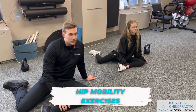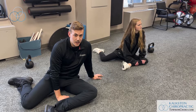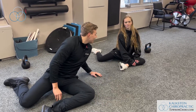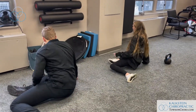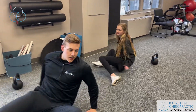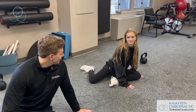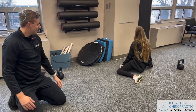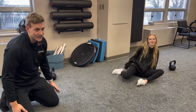Welcome back. We're doing hip mobility exercises here with Bella. The first exercise is the 90/90 hip switches. Sit nice and tall, don't be leaning to the side. From this position, you're going to fall back and go to the other side. You can do about 10 to 20 of these as a warm-up exercise.